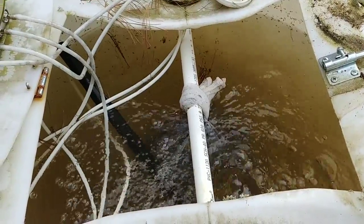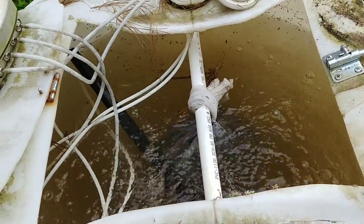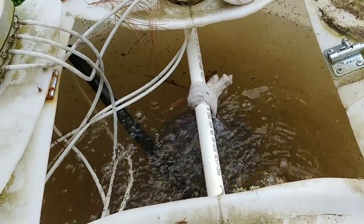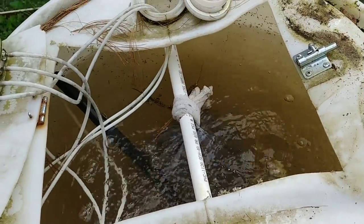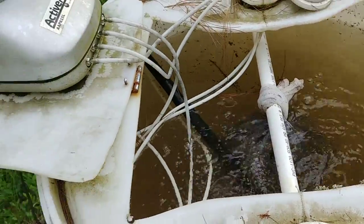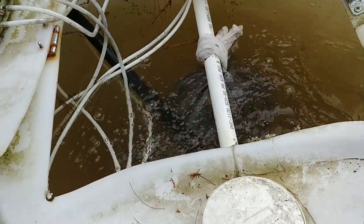Then you can either spray it directly on your plants on the leaves, or you can pour it so that it gets down to the roots. I generally pour it on my plants — all my fruit trees, all my garden plants — they absolutely love this stuff. Compost tea diluted is about $30 a gallon on Amazon Prime. The water in this barrel fills up with rainwater, so it doesn't cost me anything but time to make this.